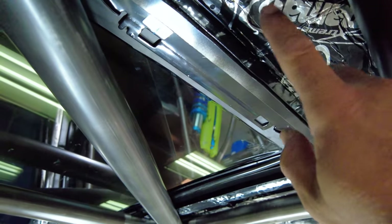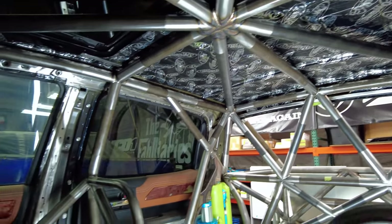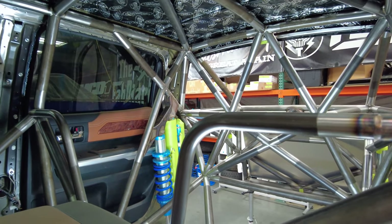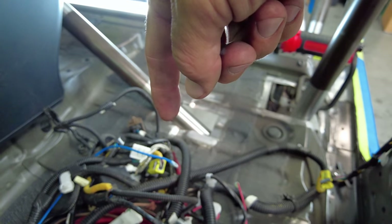There are double layers of Dynamat. We'll be doing that on the back wall. The doors already have it. We'll also do the bottom floor and maybe some even where the carpet goes back in.